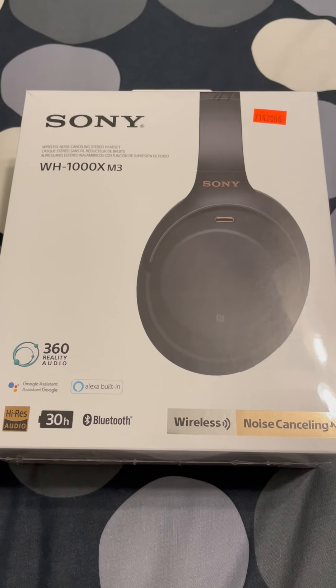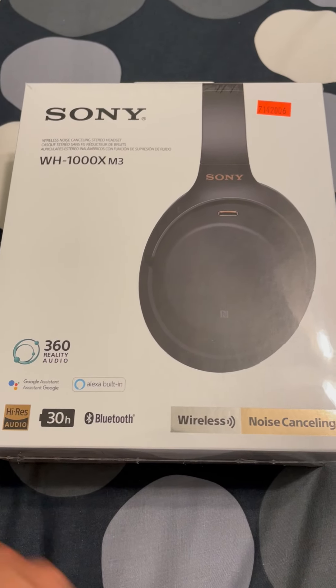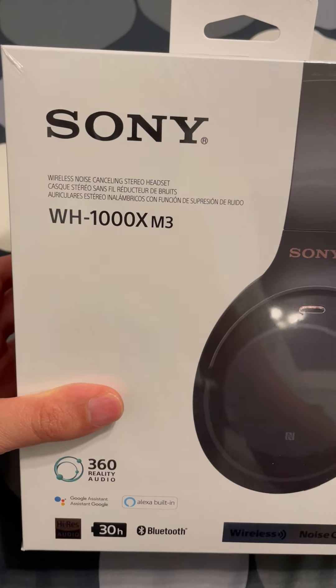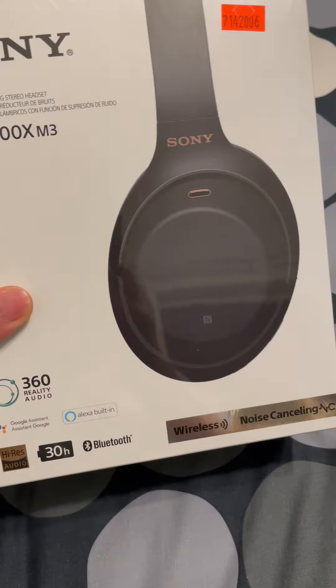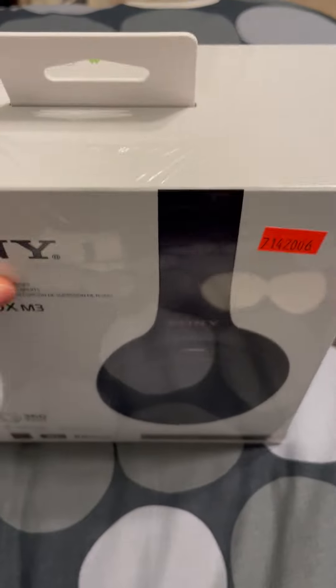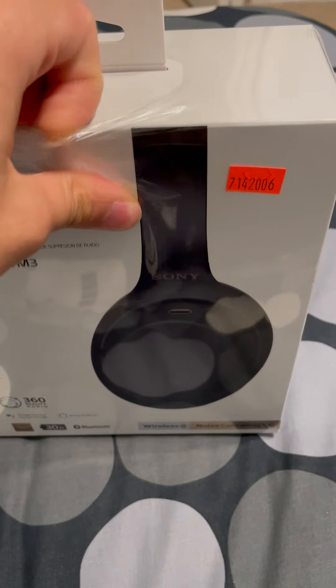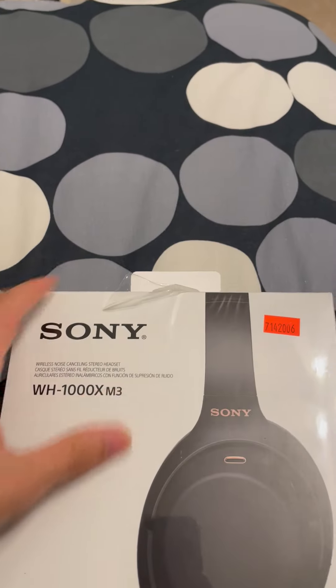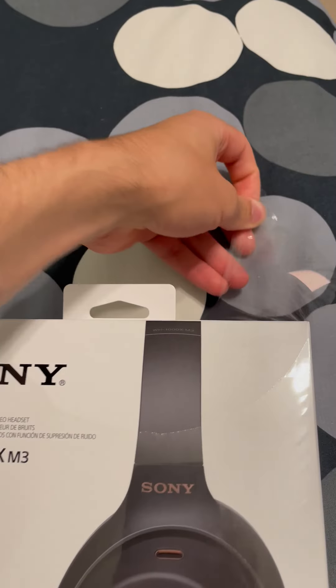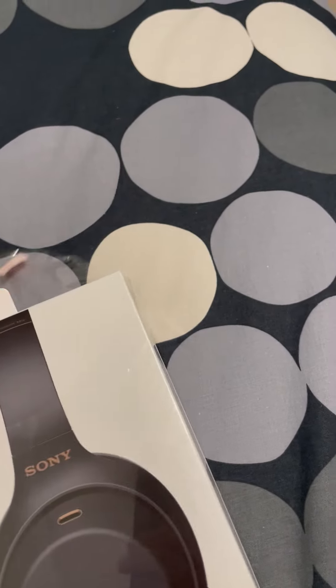Hey everyone, this is an unboxing for the Sony wireless noise-cancelling WH-1000XM3 headphones. It comes in a plastic case. I picked these up — actually, I didn't, I was gifted these — so let's see what's inside.